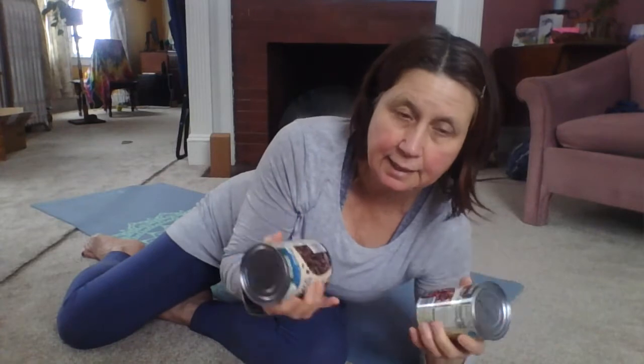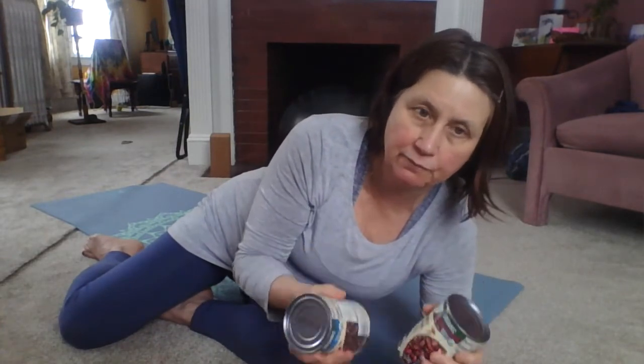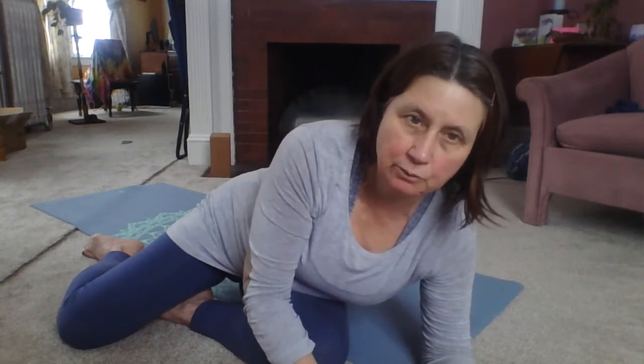If you want to add weight to some of these exercises, a simple thing you can do is just grab a can of beans or tomatoes or soup or whatever you have. Try to make sure they're the same weight — that's a nice way to add weight if you want to. But don't force yourself if that's too much; just do it without weights. This is a nice homemade weight. So put those at the top of your mat for later — I'll tell you when.